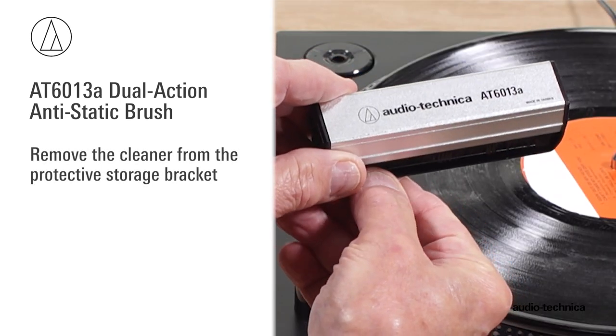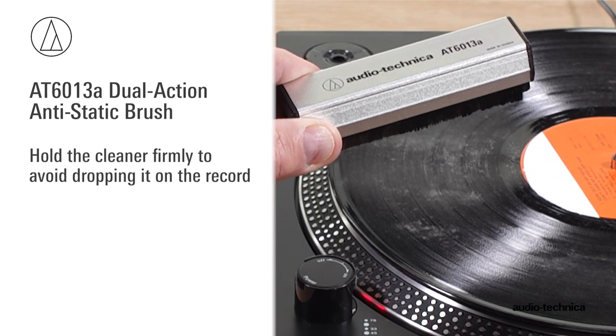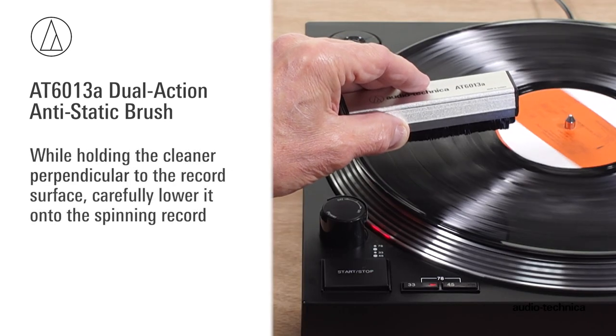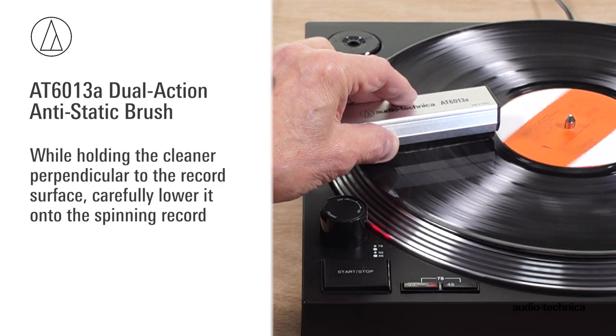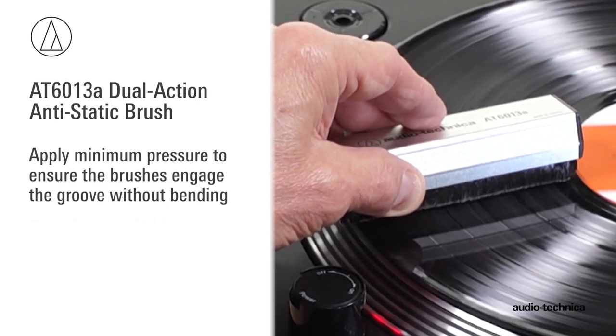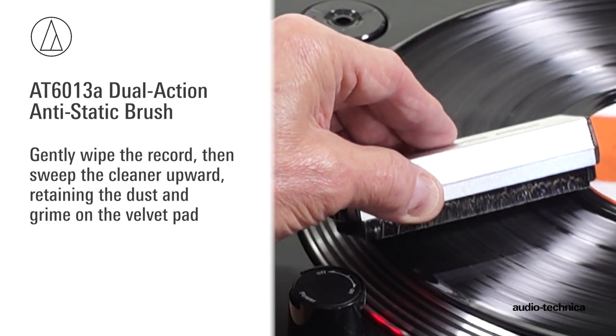Remove the cleaner from its protective storage bracket. Hold the cleaner firmly to avoid dropping it on the record. Start the record spinning on the turntable. While holding the cleaner perpendicular to the record surface, carefully lower it onto the spinning record. Apply minimum pressure to ensure the brushes engage the groove without bending. Gently wipe the record, then sweep the cleaner upward.